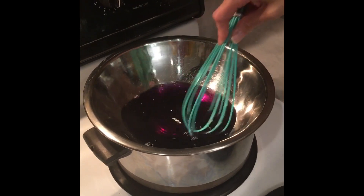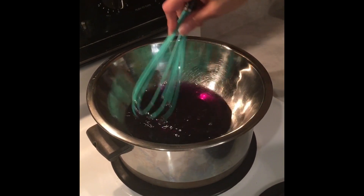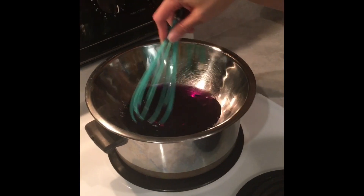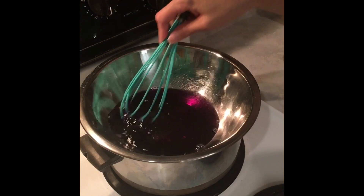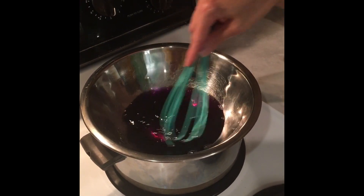The color is nearly dissolved at this point — it just took a couple of minutes. There's a little tiny piece left here. Our wax is now blended with the color chip and it's completely dissolved.